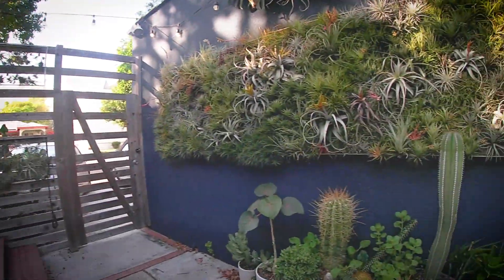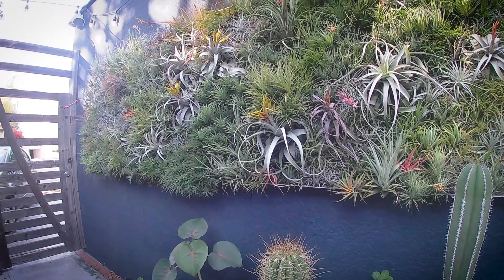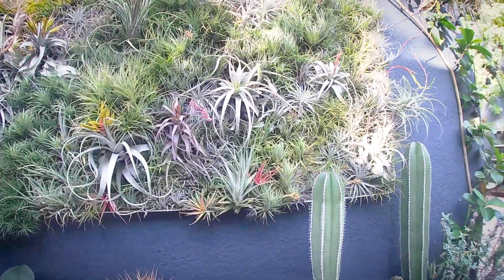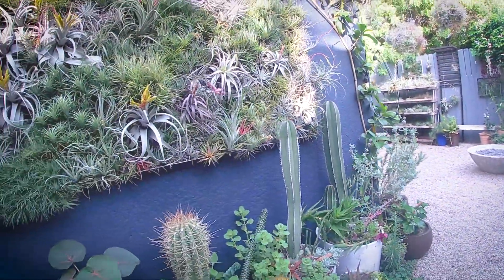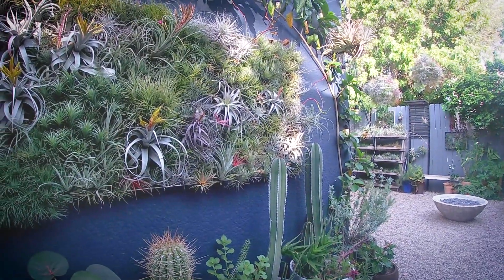What's fun about them is they can float in air. They grow in treetops and on rock faces in the wild, and can be used in fun display ideas that we've been working on the last few years, developing vertical gardens.